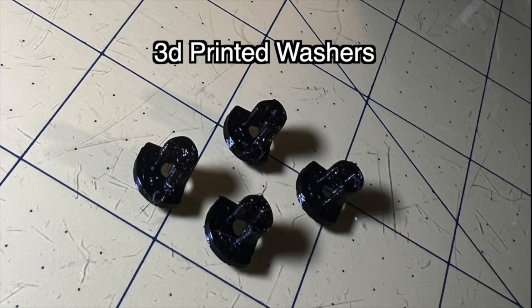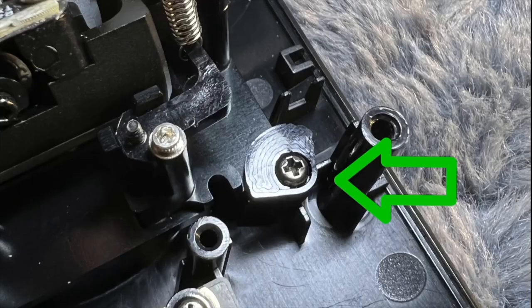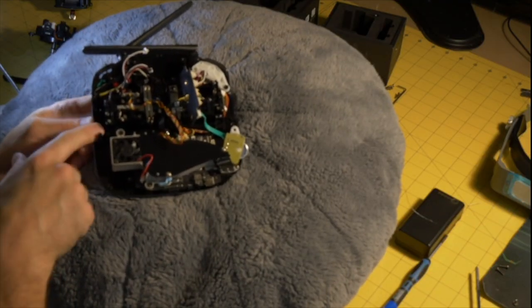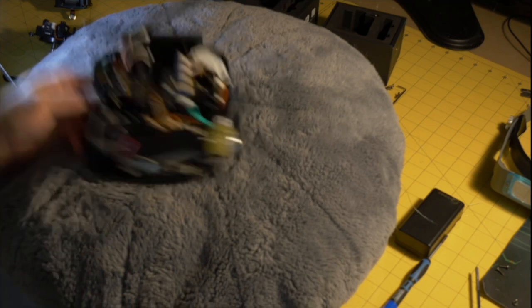These are the three printed washers I used on the left side of the aileron/elevator gimbal and on the right side of the throttle/yaw gimbal. This is what it looks like when screwed in — I put them here and here on that gimbal, and on the opposite gimbal on the other side.